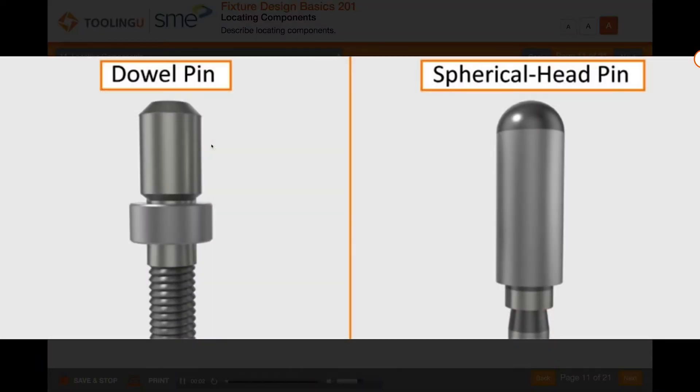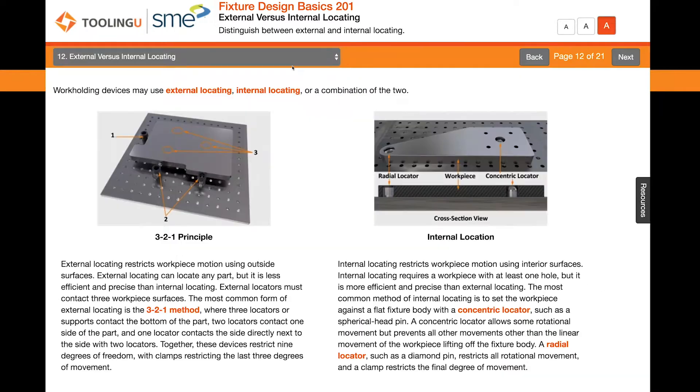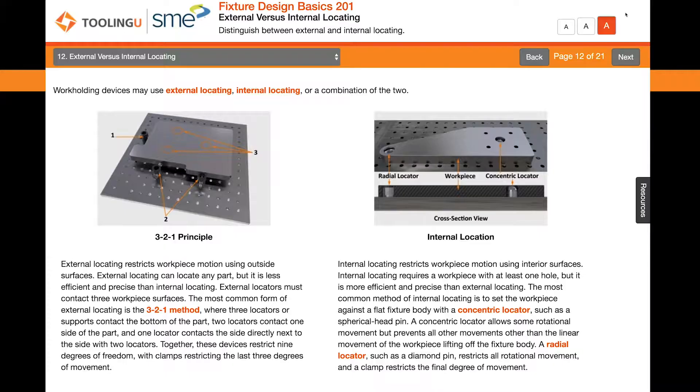Support components can also function as locating components, since support components locate along at least one workpiece surface. Workholding devices may use external locating, internal locating, or a combination of the two.